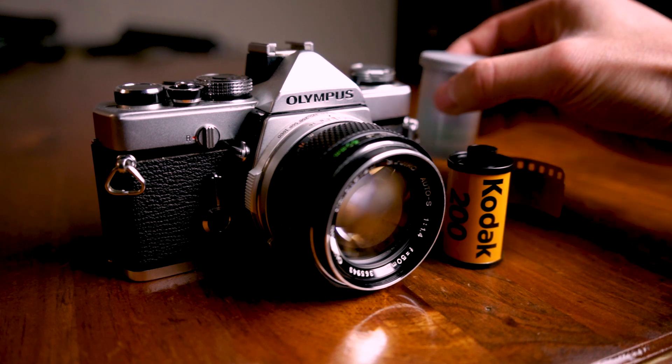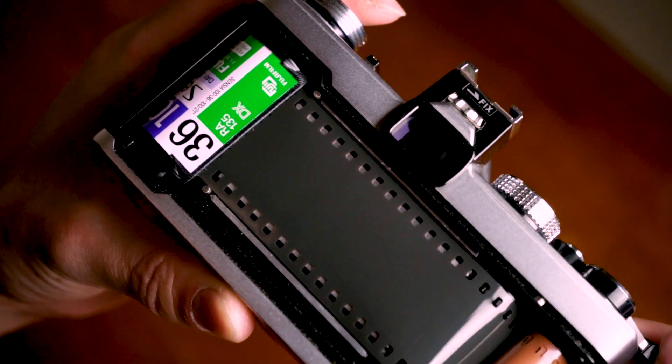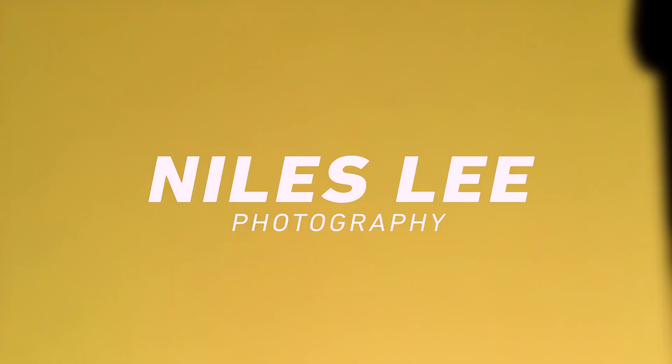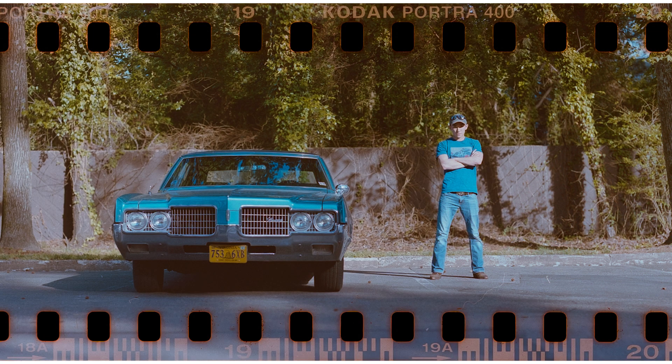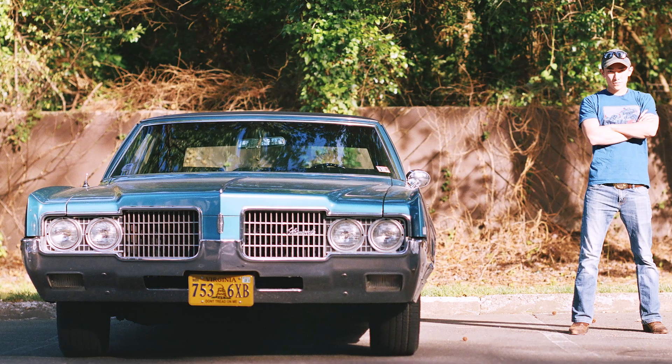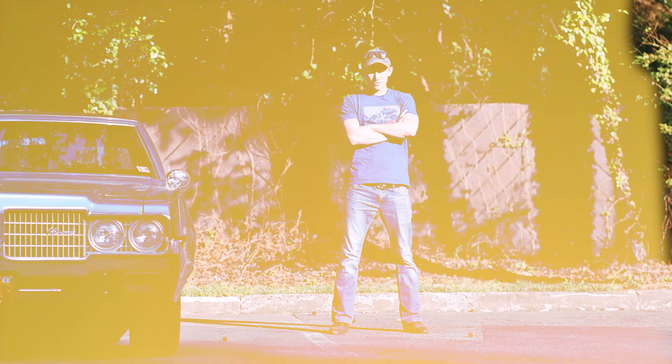Hey, what's up guys, it's Myles and today I want to show you the easiest and simplest way to shoot 35 millimeter film through your Pentax 6x7. First off, why would you want to shoot 35mm film in a medium format camera? Well, it's the size of the negative — it's a 28 by 70 millimeter negative, bigger than any other 35mm film camera. It gives you a really widescreen look and definitely gives your images that cinematic look that a lot of people are trying to get.